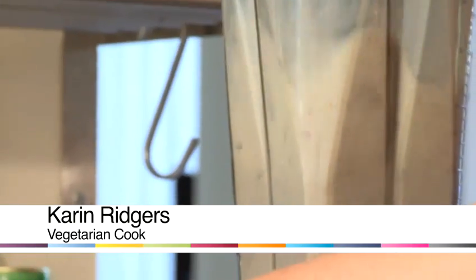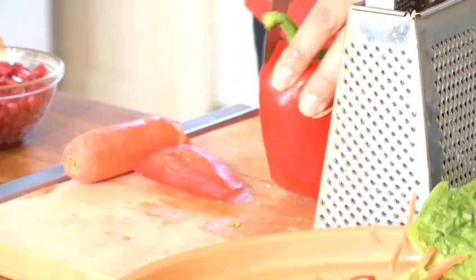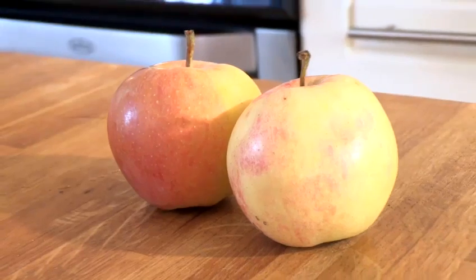Hello, I'm Karen Ridgers from Veggie Vision TV, and today I'm going to be sharing a healthy eating tip with you. I'm going to show you how to freeze apples. Maybe you're lucky enough to have a wonderful apple tree near you, or you've picked up some good apples cheaply at a farmers market, or whatever the reason is.